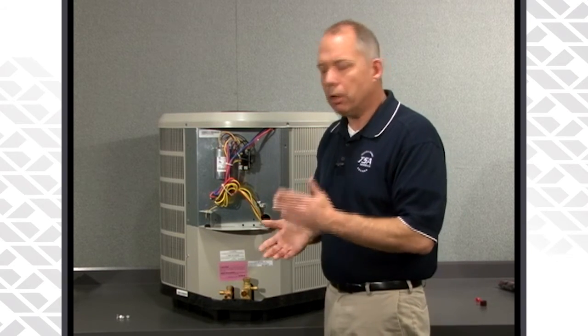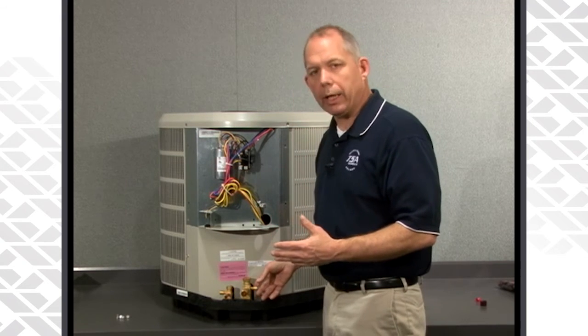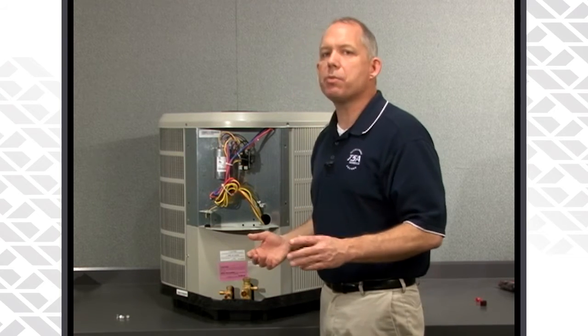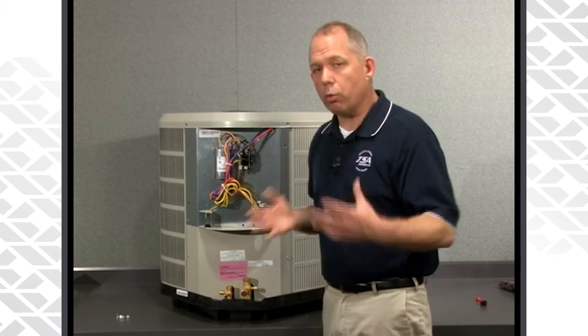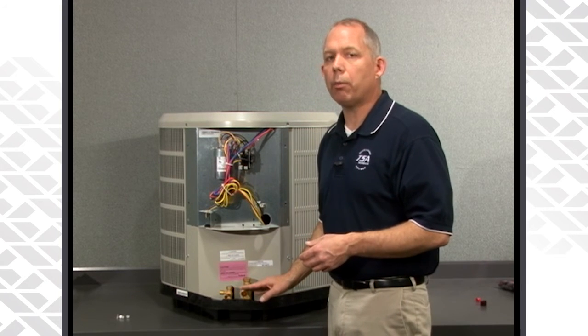So always braze with nitrogen — it's just good practice, it's best practice. Connect your nitrogen at a very low flow; it barely needs to be anything, just enough to displace the oxygen within the line set itself. Braze on as you normally would with a standard fin-in-tube coil — you do the same thing here on the microchannel coil.